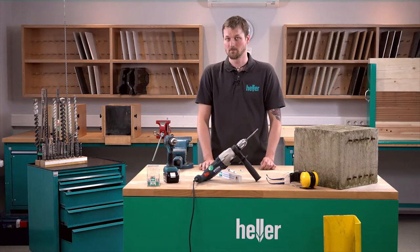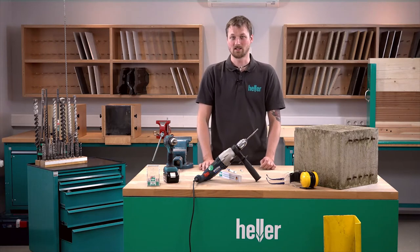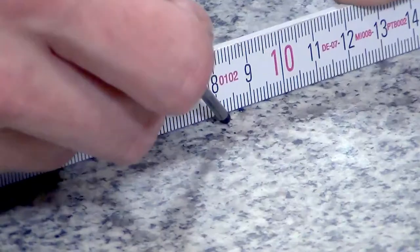So you measure out the position of the door stopper in a way that you don't stumble upon it even when the door is closed, of course.